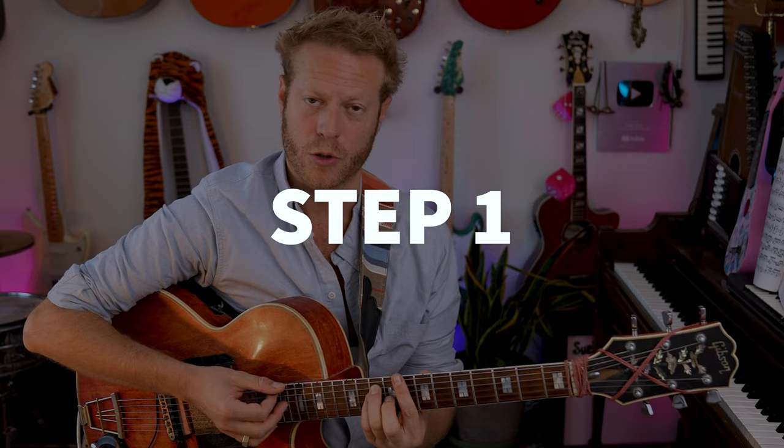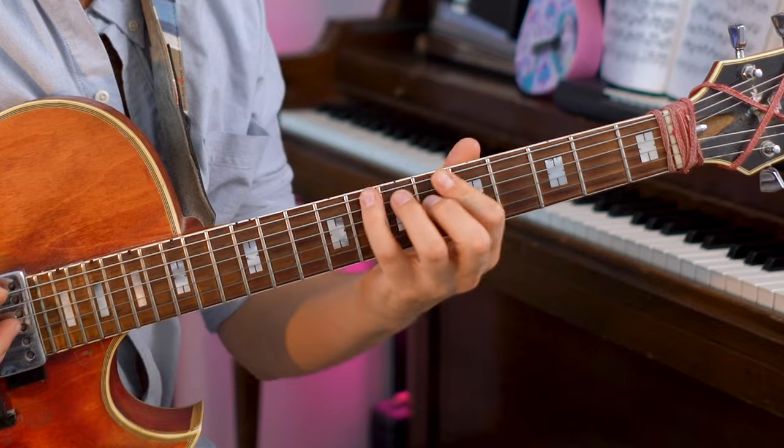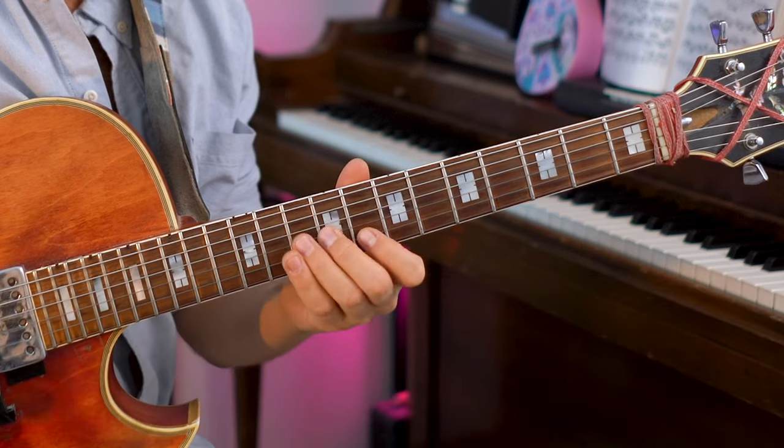The first step is taking this bar chord — C major — looking at that and breaking it down to three notes. So one, three, five: C, E, and G. And what I'm going to do is play it in this area here: one, three, five, one, three, five, one. You can also add this E here. So we get what we call an arpeggio.